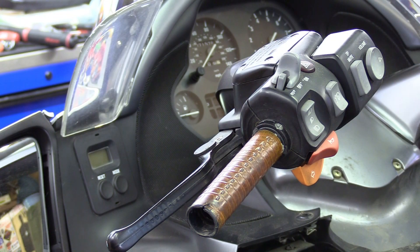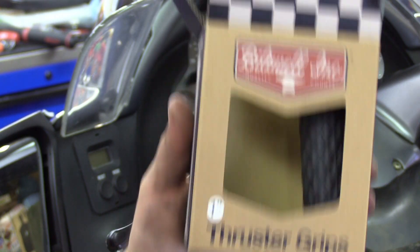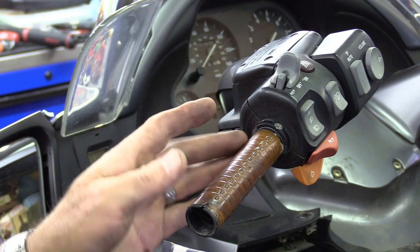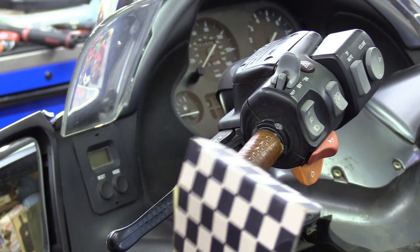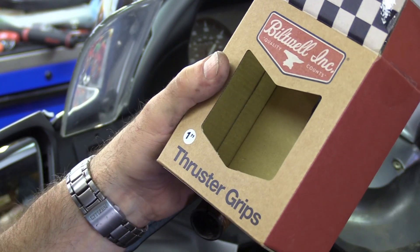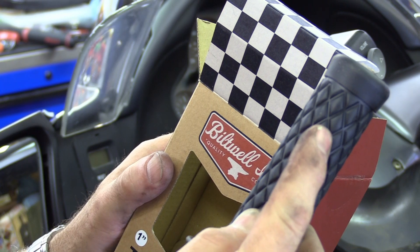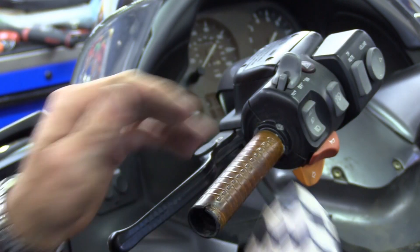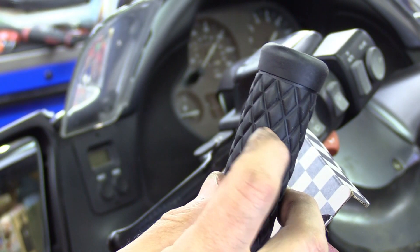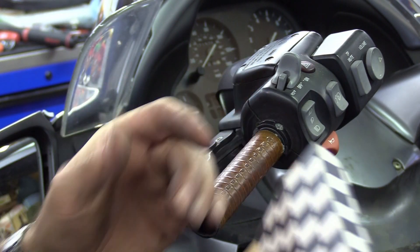The grips I'm going to be installing today are made by Built Well Inc. — these are the Thruster grips. You can also get an OE-looking grip with lines in it like the original; Built Well makes that too, I believe it's called the Kung Fu grip. I actually prefer these a little bit because you get a little more contact area between your hands and the heated grip, so you get better heat transfer. The Kung Fu grips have more airspace in between and you may not feel the heat as well.